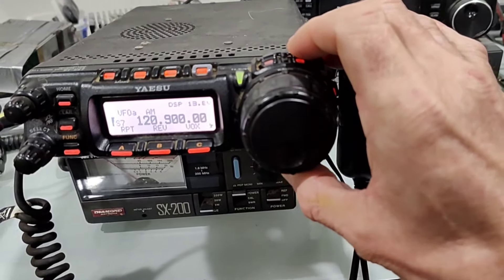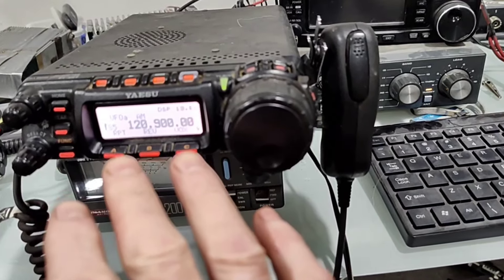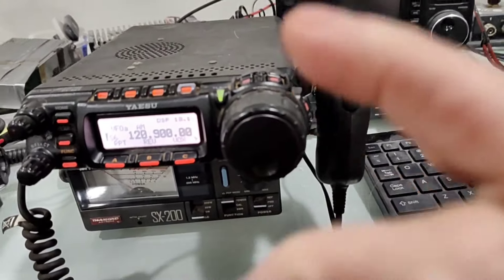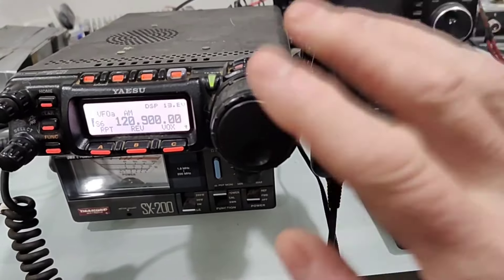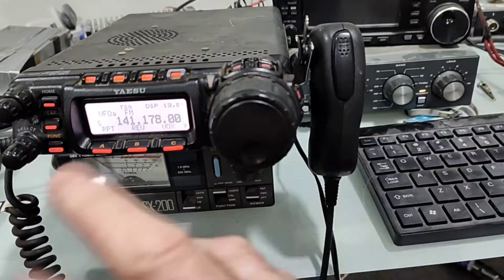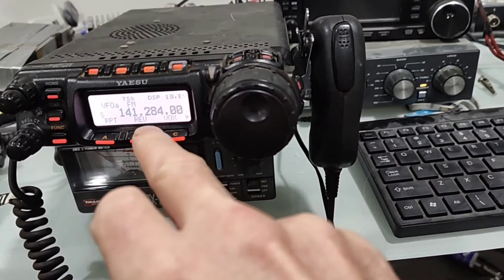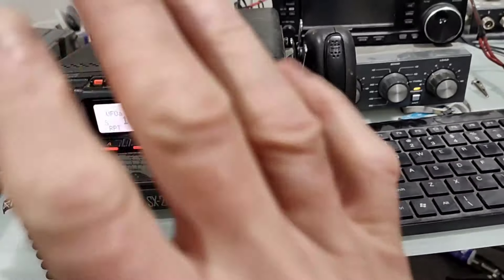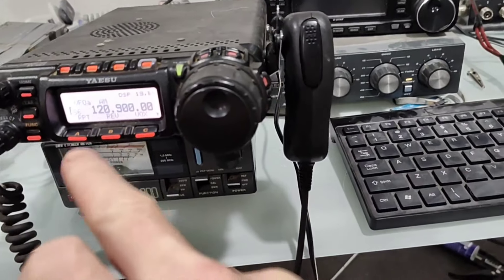The aircraft band — I do have an antenna connected to this at the moment — but the aircraft band, it will not let you transmit, as you'll see. So that's great. As for 2 meters, it will. If you go outside of 2 meters, it will. So it does unlock the VHF side. I won't transmit at the moment because I've not got a dummy load connected on that one.